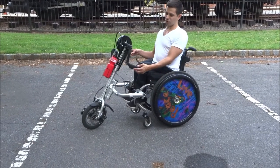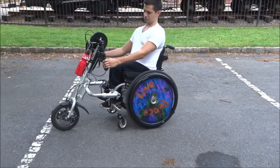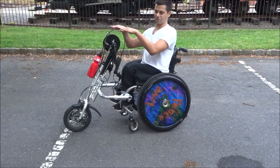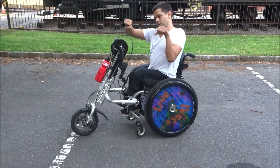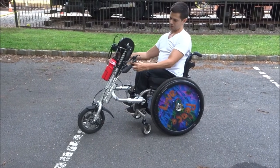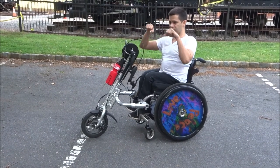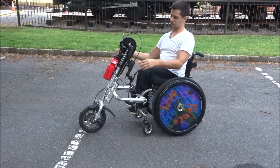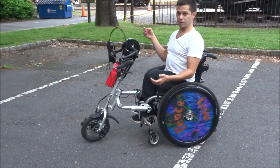Another negative — and some people might like this, but I don't — is the handles. On my other bike they're out horizontally, but these are vertical, which I don't like as much. I find it much easier to hold horizontally. The other thing that makes it a bit tricky is that with horizontal handles, when you stop pushing, they'll stay up, which is really nice. But these just kind of fall.